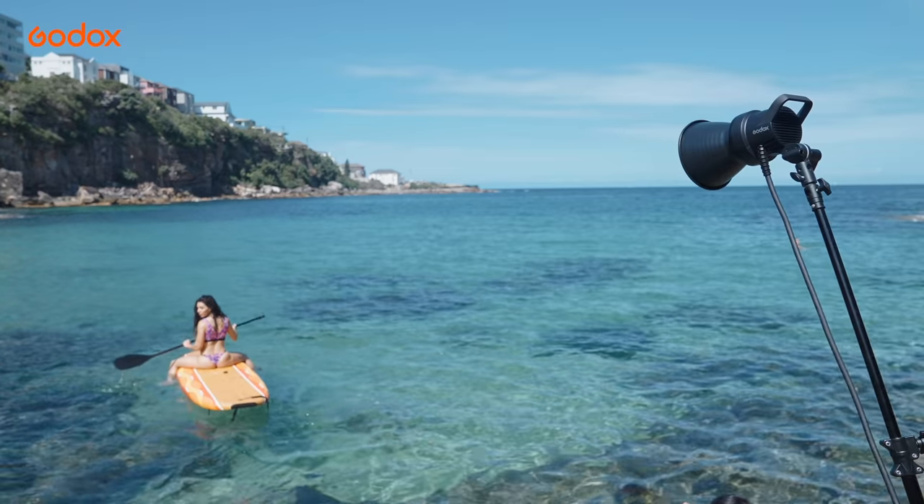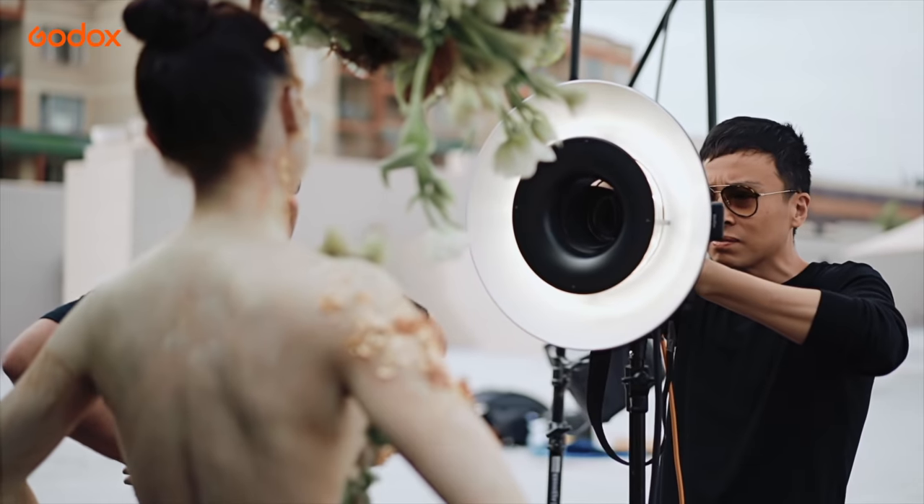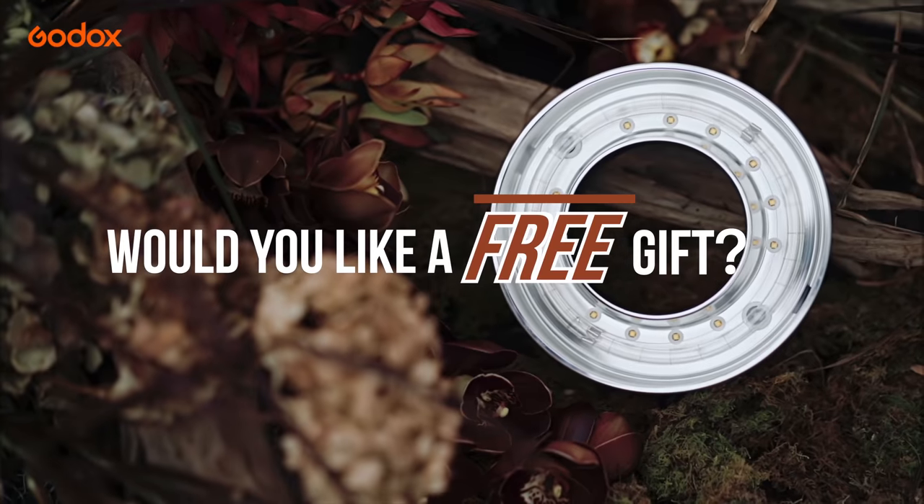Godox offers a one-stop solution for all your photography needs — from flash and LED lights, to light stands, and of course a wide range of modifiers. They've definitely thought of everything.